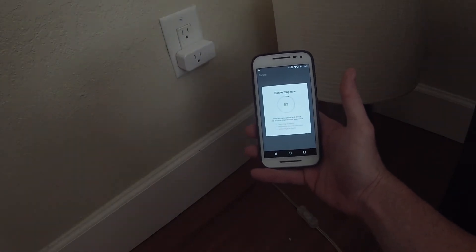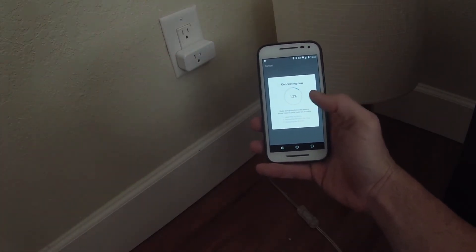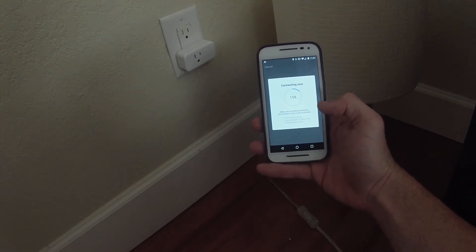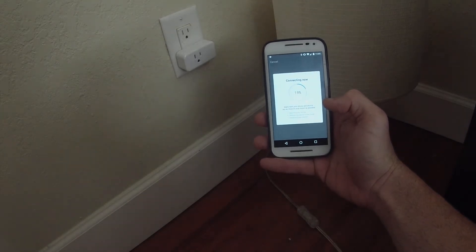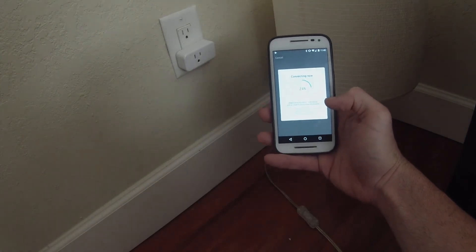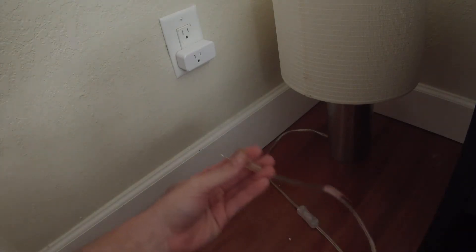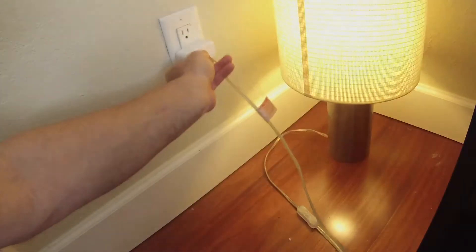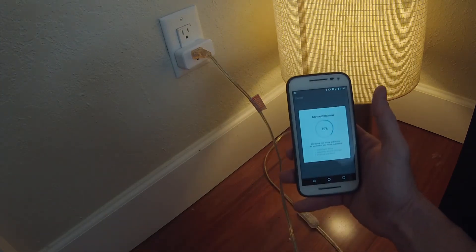I just heard it click on and off, and the light has stopped flashing. It's still trying to connect. While we're waiting, I'm going to go ahead and plug my lamp into this outlet so we're ready for the next step. As you can see, it's on, but it's still not being controlled by the smart plug yet.